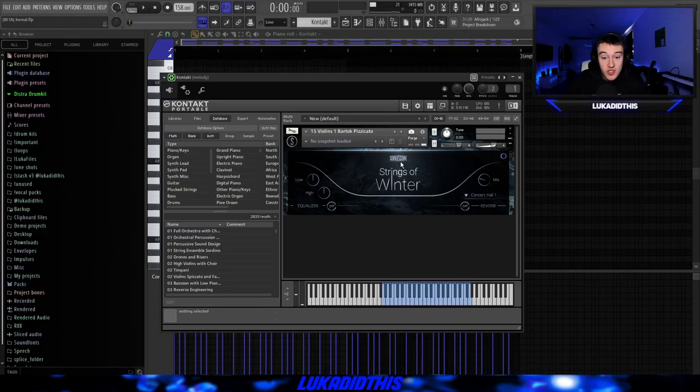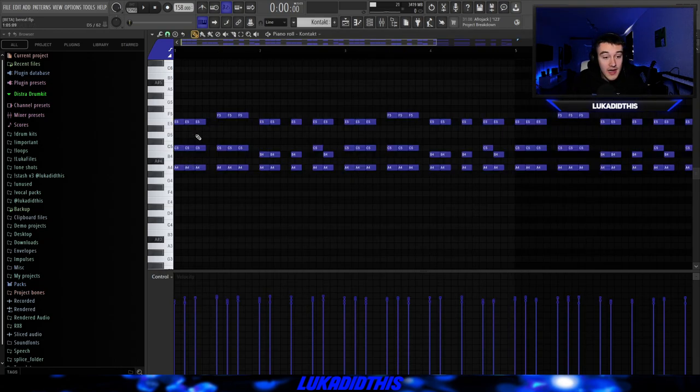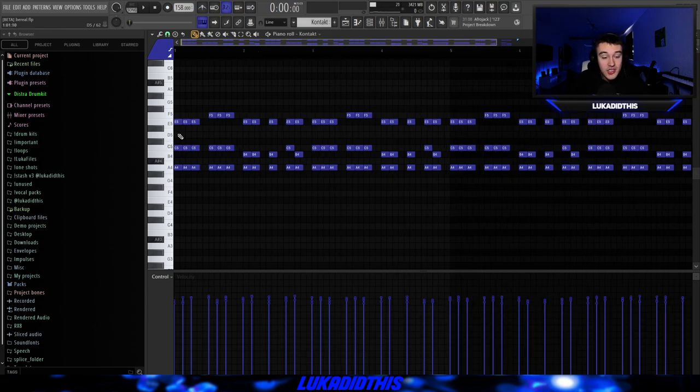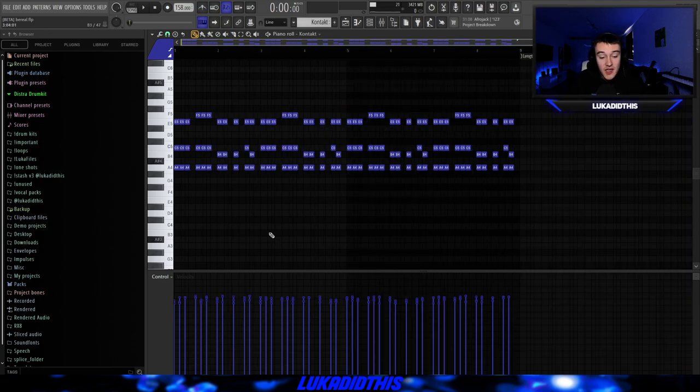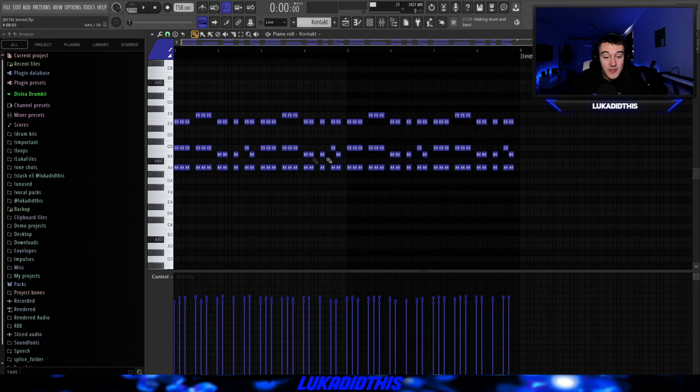So for the first thing, I used the Sonos Scott Strings of Winter bank. I picked this plugin, turned off the reverb, and then laid down this pattern, which is basically always just these three chords. I just copied them over and changed them up a bit, did it for two bars, then copied it over because I wanted it to sound repetitive. After I laid this pattern down, I just randomized the velocities, which you can do with Alt+R. This window will come up and you can play with the velocity knob to see how it sounds.